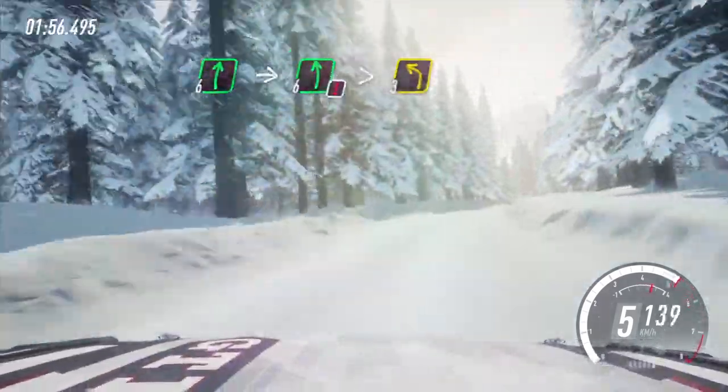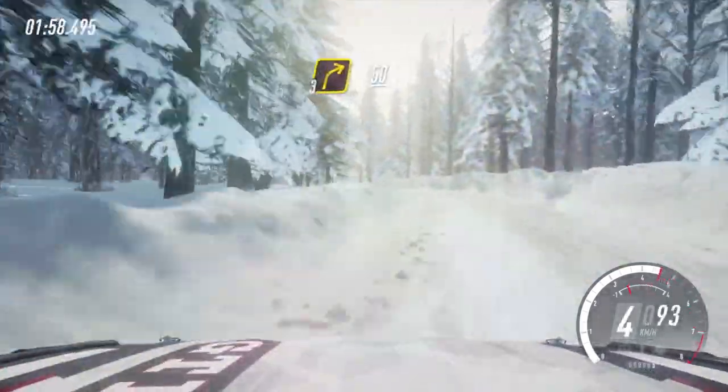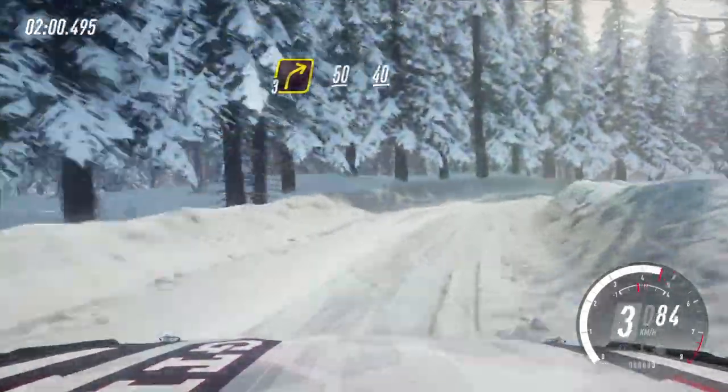Into caution, 6 left tightens 3, into tight 3 right. 50, keep right of a crest.